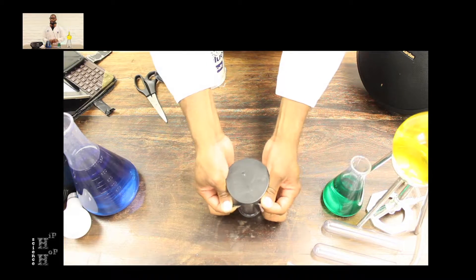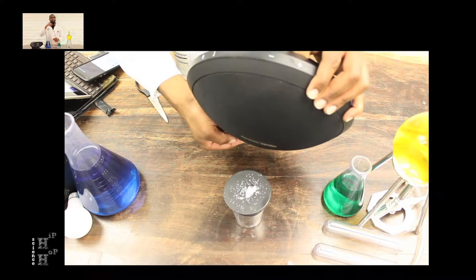Cut the balloon and place it around the top of the cup. Simply sprinkle salt over the balloon and crank up your speaker.